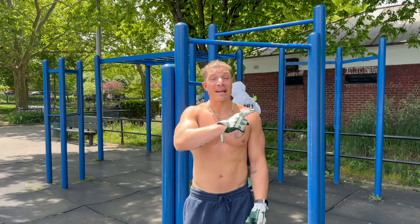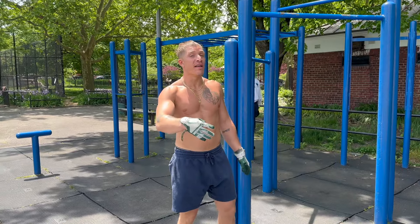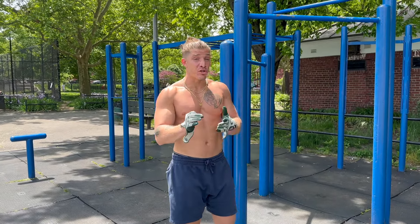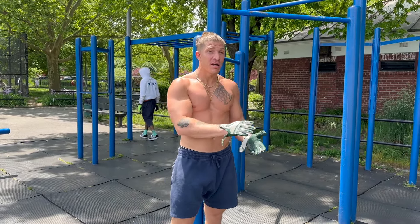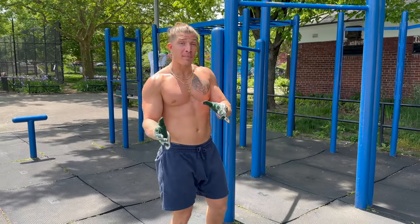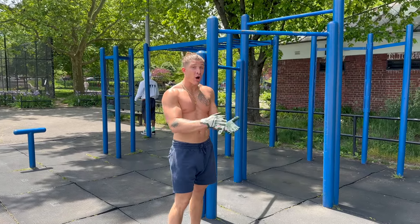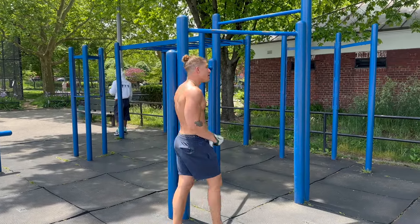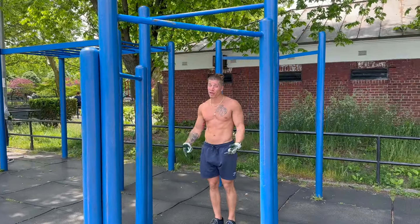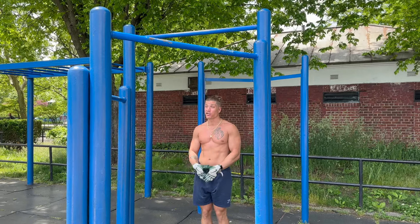Alright guys, first three sets moving really smooth, so we'll go for one more set — four sets of seven. That's going to give us a total volume of 28 reps and four sets. Last week we did 30 total reps in five sets, so we're increasing the overall volume while lowering the total amount of sets. And again, if you look at last week compared to this week, I think the form and the reps are actually a lot cleaner too.